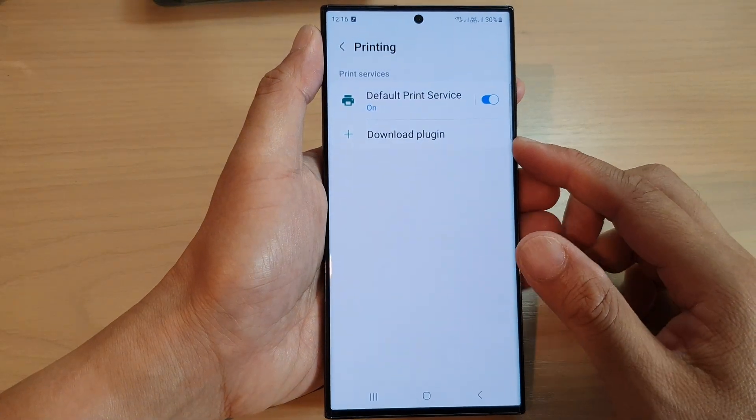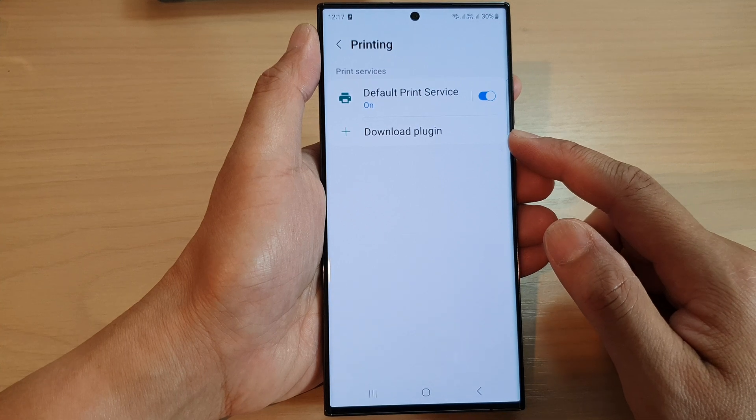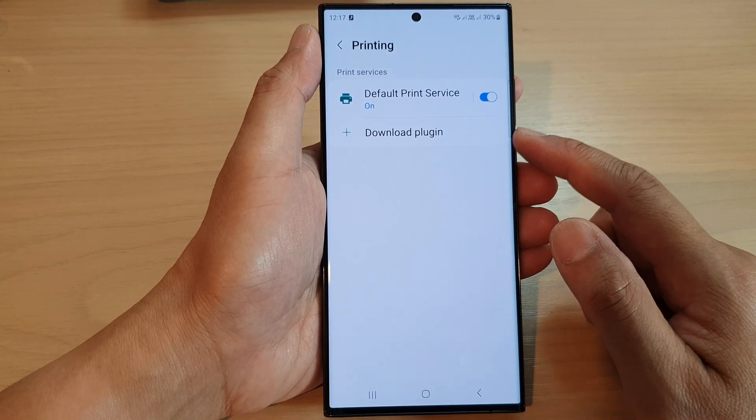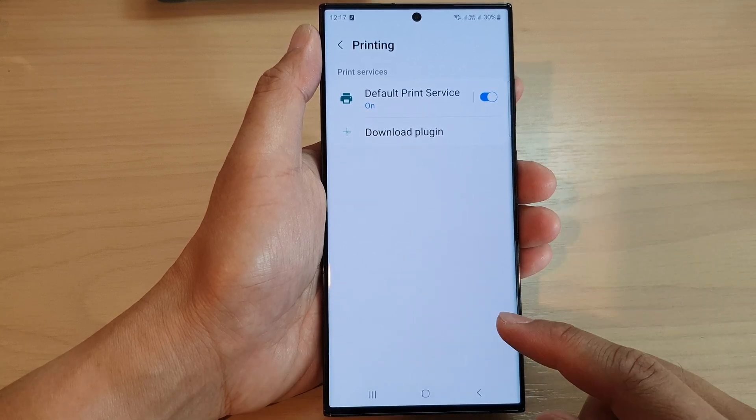Hey guys, in this video we're going to take a look at how you can download a printer plug-in for your brand printer on the Samsung Galaxy S23 series.